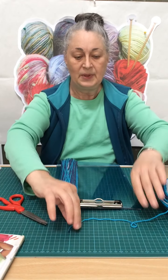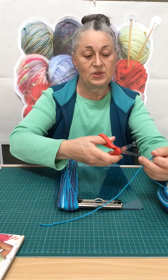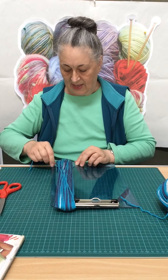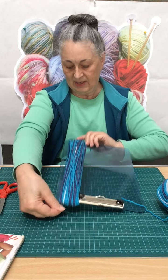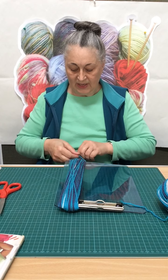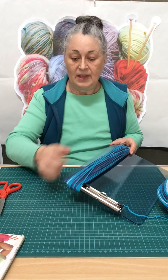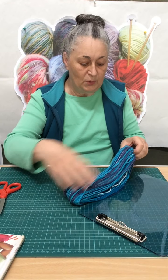Once I've got all of this wound up, I need a piece of wool to tie all this together. I chop a piece of wool, go through our bunch, and at the opposite side from your loose end, just at the top, we make a knot to keep it together — just loosely for now. Then we slide our wool off our clipboard or our book.